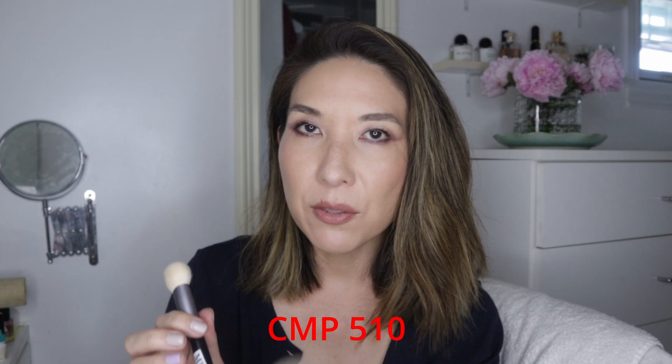The CMP510 is made of synthetic with a round ferrule — it's a really great foundation, cream blush, or cream contour brush; pretty much any cream product it can handle. It's very dense and very sturdy. If you're a makeup artist or someone rough on your brushes or washing them a lot, this is a really good choice. Both of these are very affordable, such great values. For me as a collector they don't stand out in appearance — they're very basic — so they're more for someone who wants a select number of brushes to use every day.